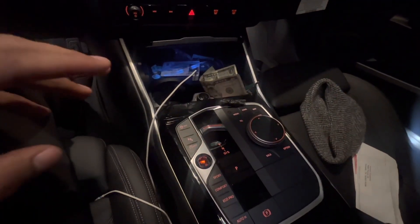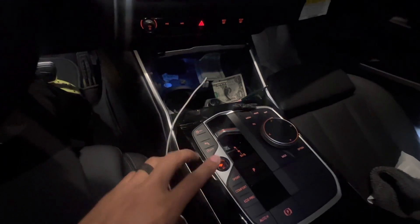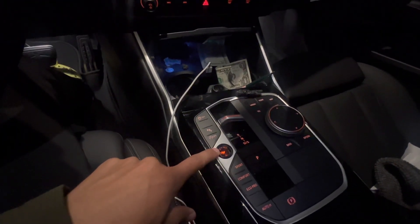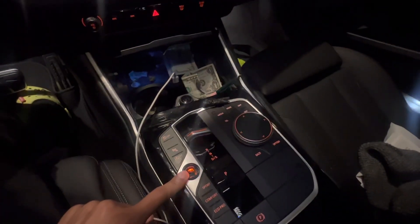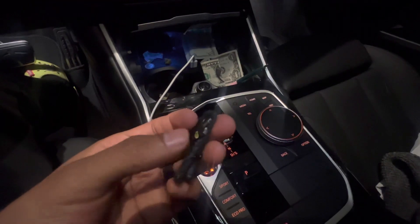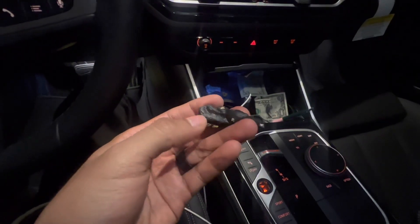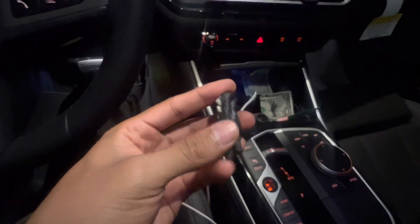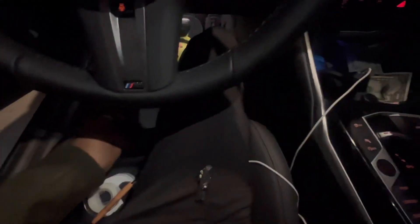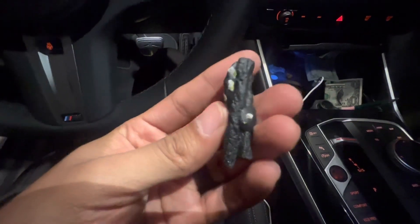Now we're going into the inside of the vehicle. I've already removed the push start button - I ordered a red push start button off Amazon. The black gooey sticky material that came with it was not working, so I'd recommend using tire repair goo instead. I bought a tire repair kit at Walmart for about five bucks, and I merged that with the one that came with the button.